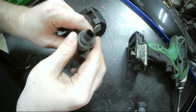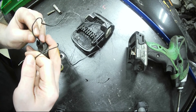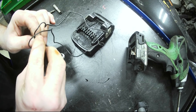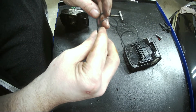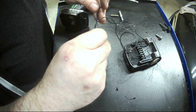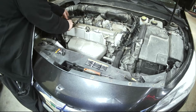Down in here you've got two little terminals and I've got a battery — you can use a car battery. You'll want to ground one side and give voltage to the other. It's actuating — give each side some voltage. It still works.